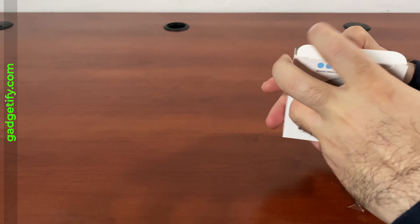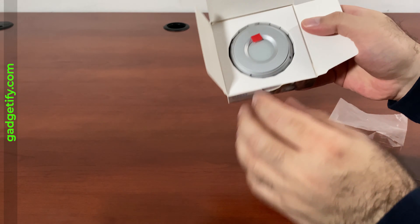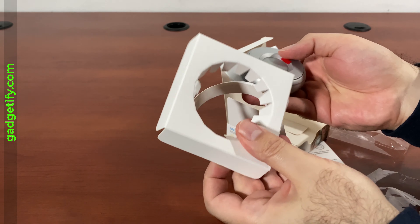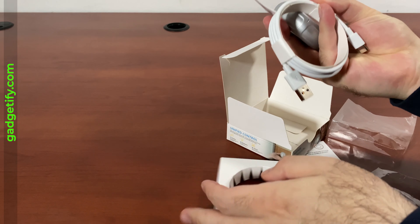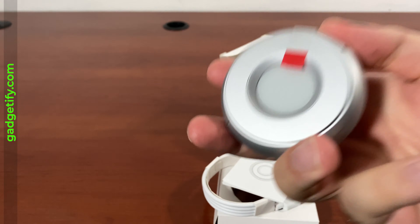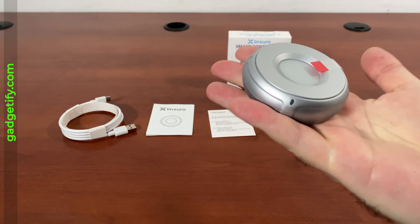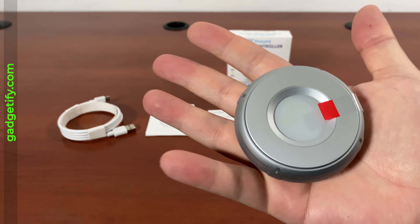Hey everybody, today I'm showing you the LinkShora smart controller. I heard about this a couple of months ago on one of these websites that has press releases. It's supposed to be an e-paper device that lets you control your smart home devices from one place without using a separate hub or when you don't want to use your smartphone. I was able to actually get my hands on one.